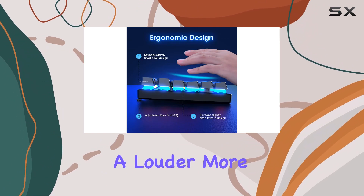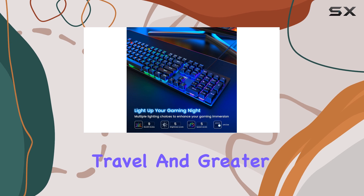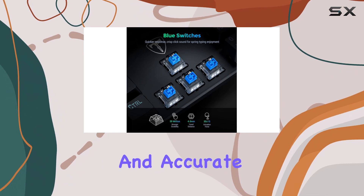This is perfect for those who prefer a louder, more responsive keyboard. The deeper key travel and greater feedback make typing a pleasure, and the extra space between keys ensures a comfortable and accurate typing experience.